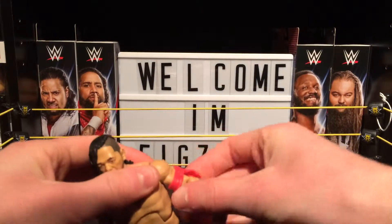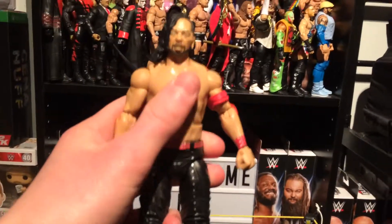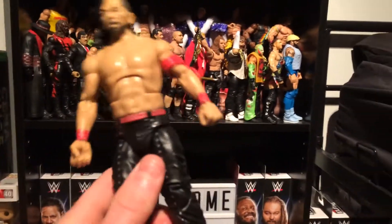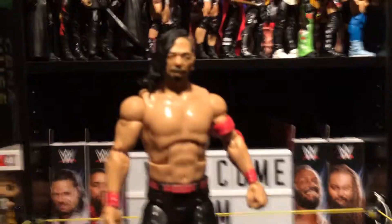We will compare this to the Defining Moments too. Here we have it guys, absolutely awesome. As you can see there's the new headscan. It has the black ring attire — it's just an absolutely awesome figure guys. Really like this, glad I opened it.